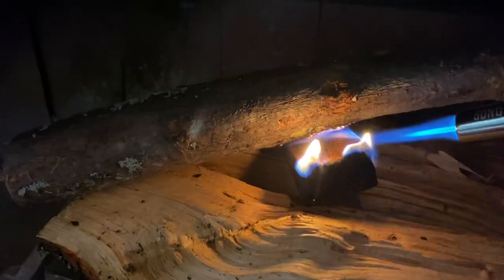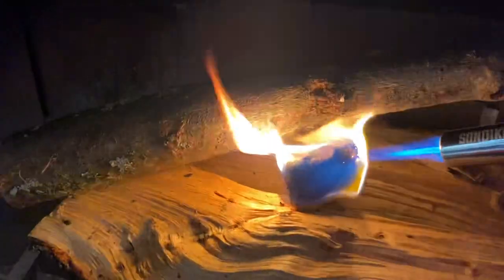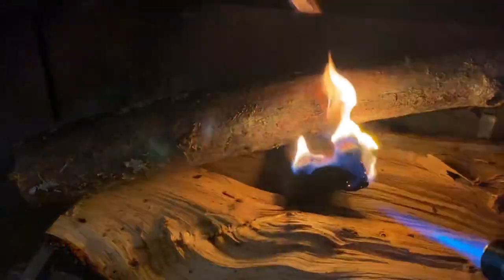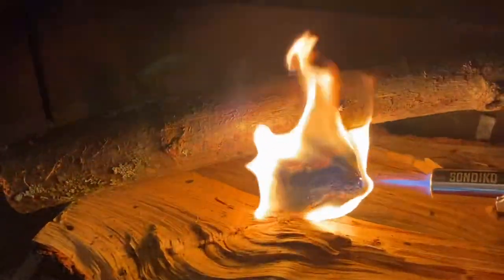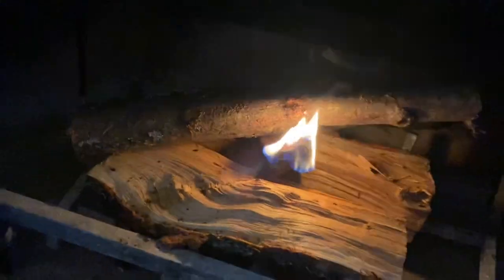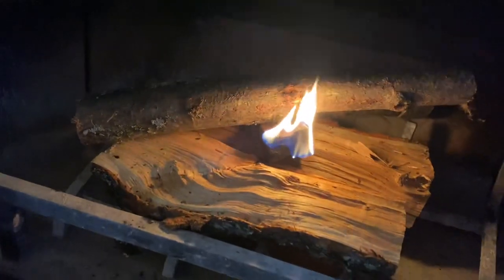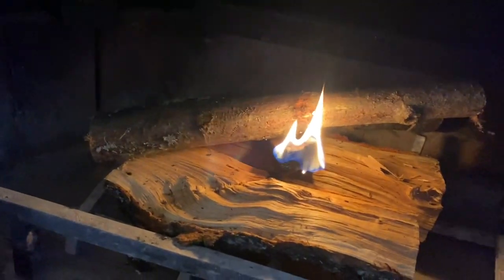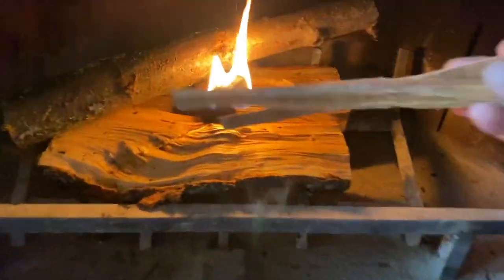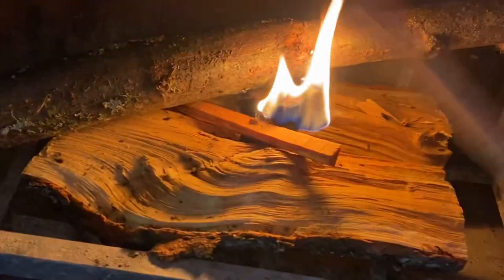Let me do this side a little bit. This is my first time using this, so I'm pretty impressed with it so far. So then I let that brick kind of get going, then I add a couple of these fatwoods, which I need to get more of. I kind of just put those in there.